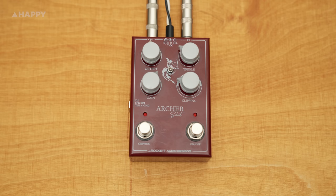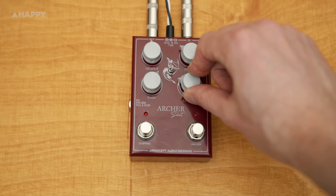With this Archer Select you get a pedal that's essentially one of these original classic Klons, but you'll notice there's an extra knob up here on top of the standard gain, treble and output setup.